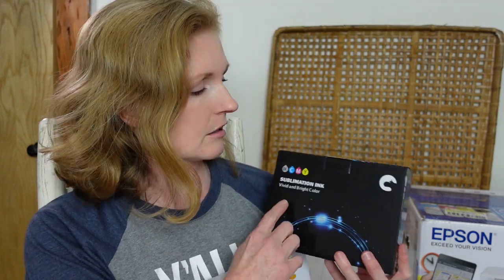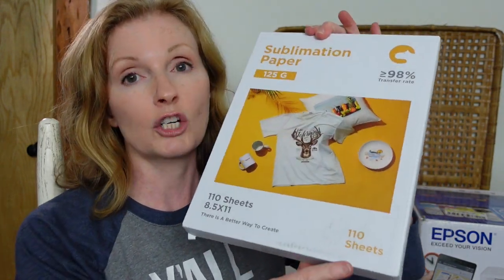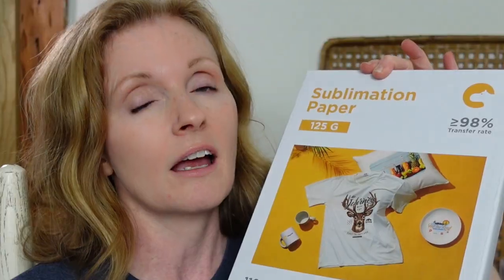Today we are going to be converting this Epson printer to a sublimation printer. So you know I've worked with a company called Hippo before — the water slide paper and transfer paper I've used in other videos. Well this time I talked to my good friend over there at Hippo and he offered me the opportunity to try some new items. So I got this sublimation ink — there are four bottles in here — and a package of sublimation paper. There are a hundred and ten sheets of paper in here. This is going to get a lot of practice and a lot of projects.